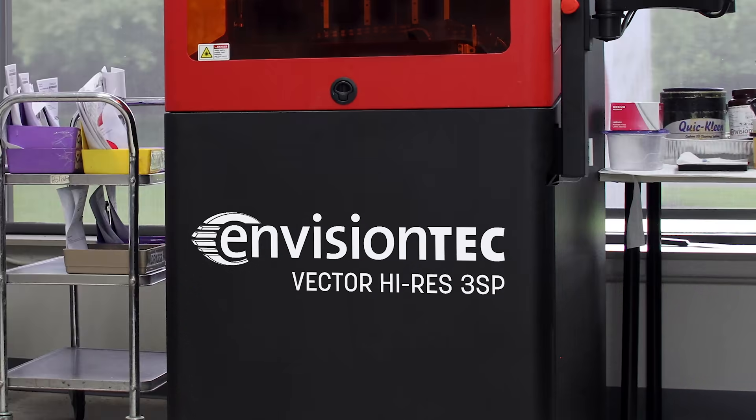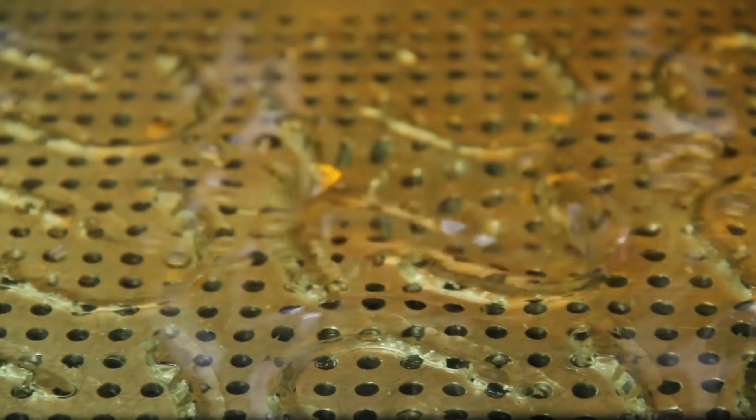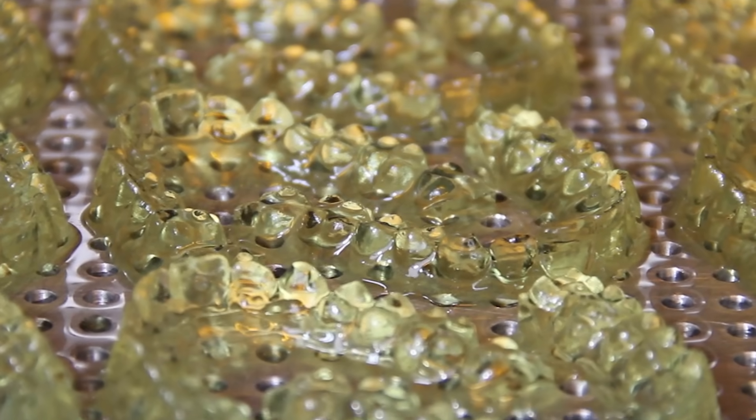We also have the Vector3SP high-res, which has an XYZ resolution of 50 microns. You could print about 15 to 20 high-resolution crown and bridge models on this machine in underneath 4.5 hours.